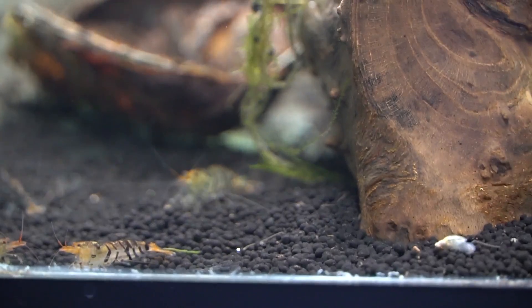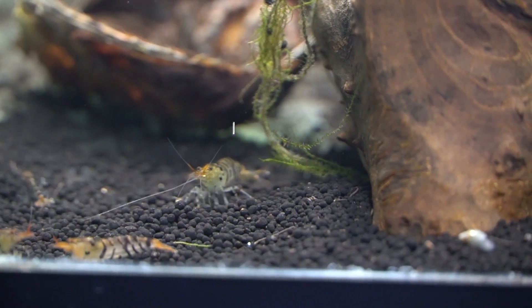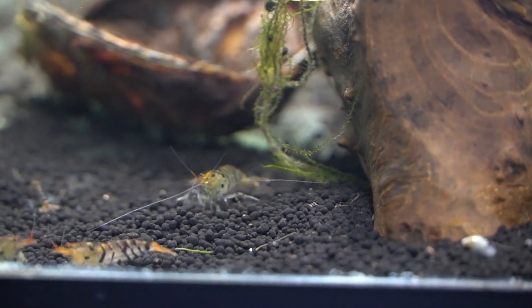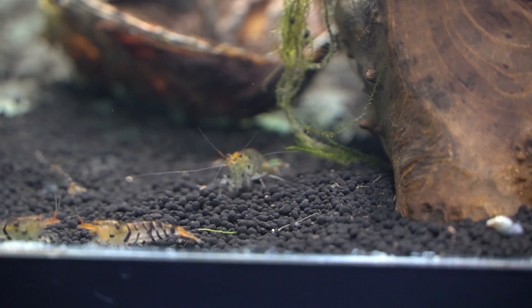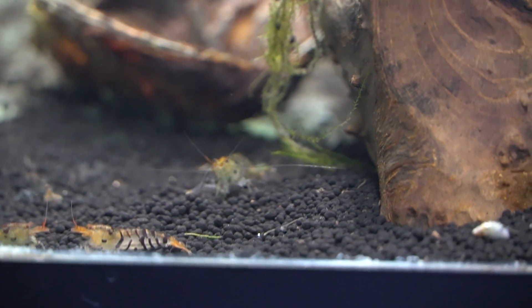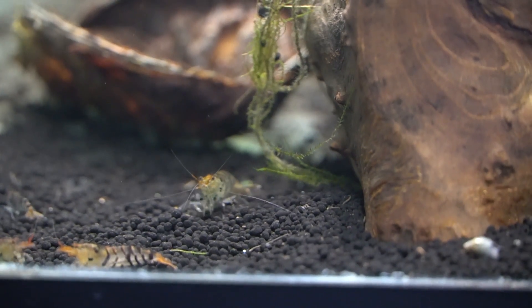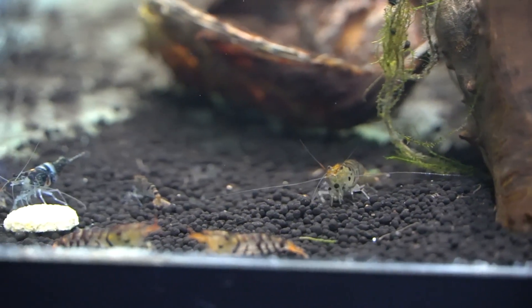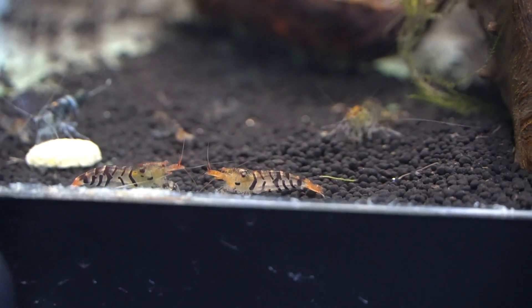They will fail to thrive in a pH over about 7.2 to 7.4, and they definitely do not like warmer temperatures. Similar to most freshwater dwarf shrimp, females carry eggs that hatch into miniature versions of the adults. Because of this, it's really important to have filtration that won't suck up the baby shrimp, as they're super tiny.